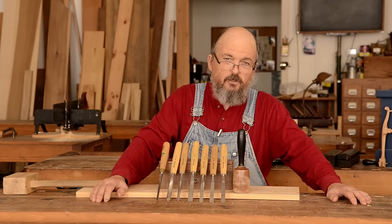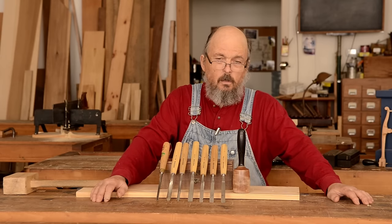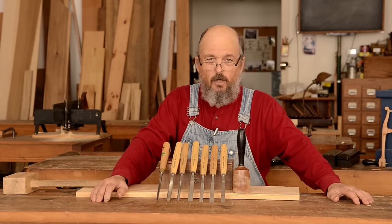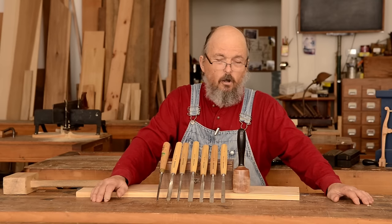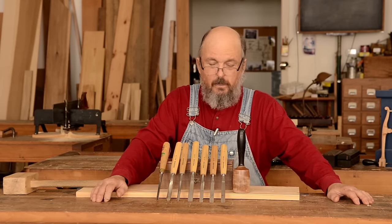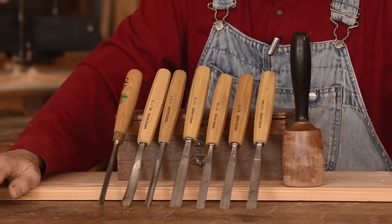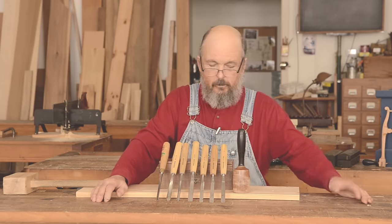Thanks for watching Wood and Shop. My name is Bill Anderson. I'm here at the Woodwright School — Roy Underhill's Woodwright School in Pittsboro, North Carolina — with Josh Farnsworth. I'm going to talk to you a little bit about carving tools that you can use to work on your traditional furniture. Specifically, we're going to look at some carving gouges and carving mallets and cover some basic information about these.